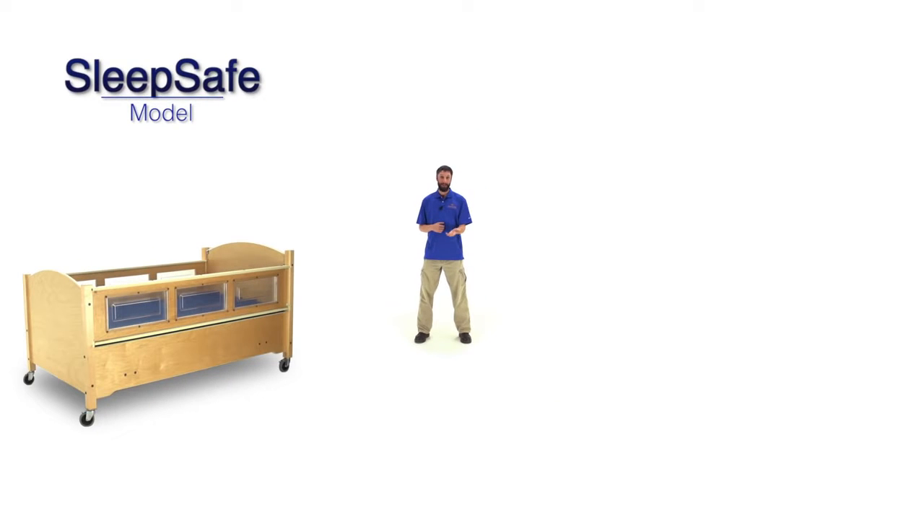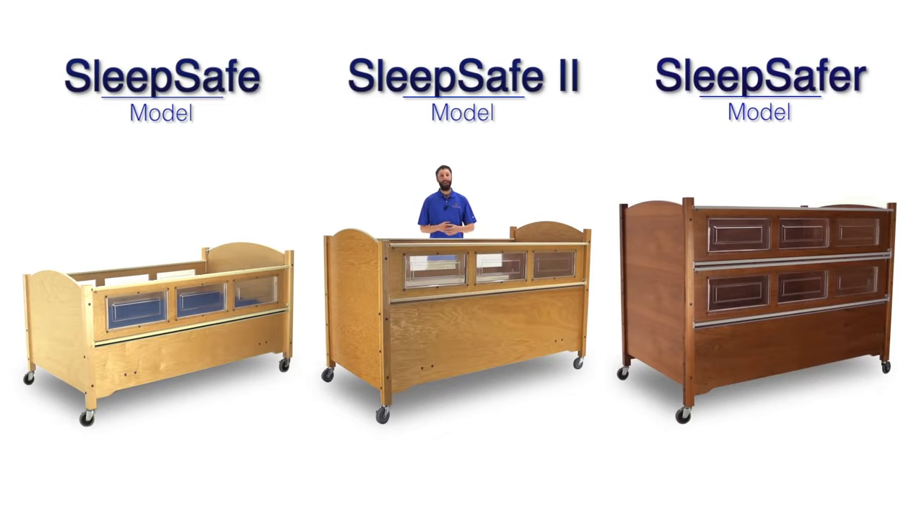We offer three models: the SleepSafe, the SleepSafe 2, and the SleepSafe-er, each individually designed to suit a variety of needs. The main differences between our models deal with safety rail height and transfer height.